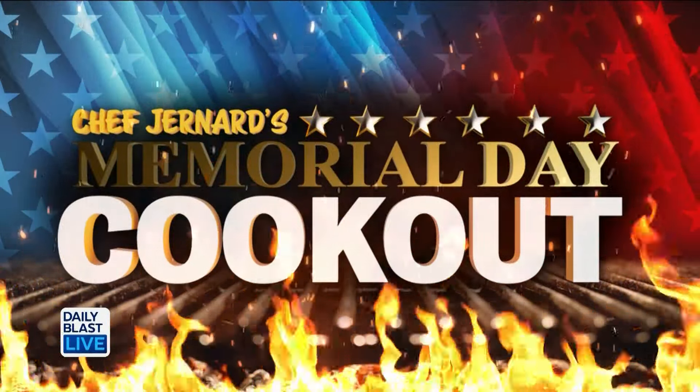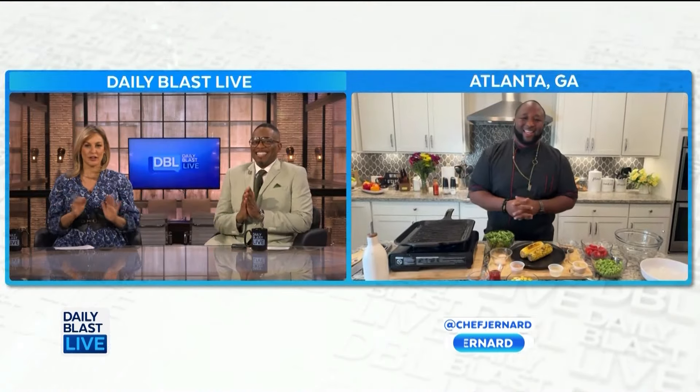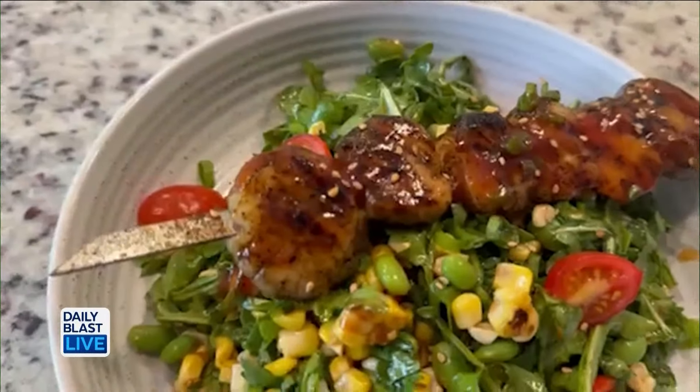Summer is just around the corner, and that means it's time to learn some new recipes for meals from the grill, perfect for the family to enjoy together. With Memorial Day coming up, we're going to need something delicious to eat. Luckily, we are joined by our friend Chef Gernard — you always have something great to cook on TVL.